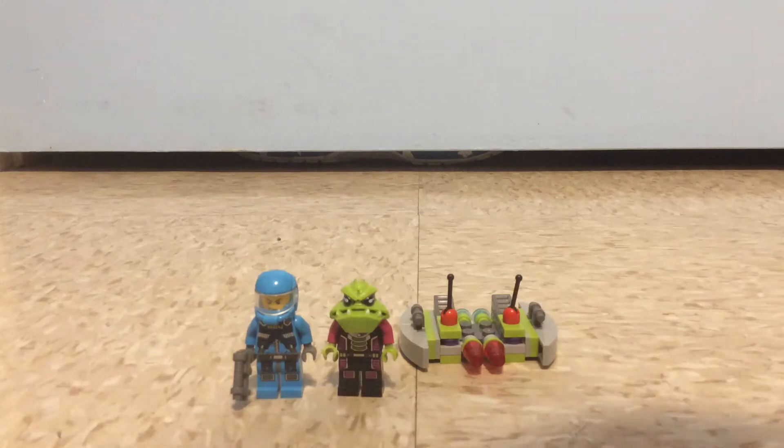Hey guys, Mr. Freda here and today it's gonna be another Lego review. This time it's an Alien Conquest set, which is a rather small one called the Alien Striker. The set number is 7049, it's for ages six to fourteen, and has 42 pieces.